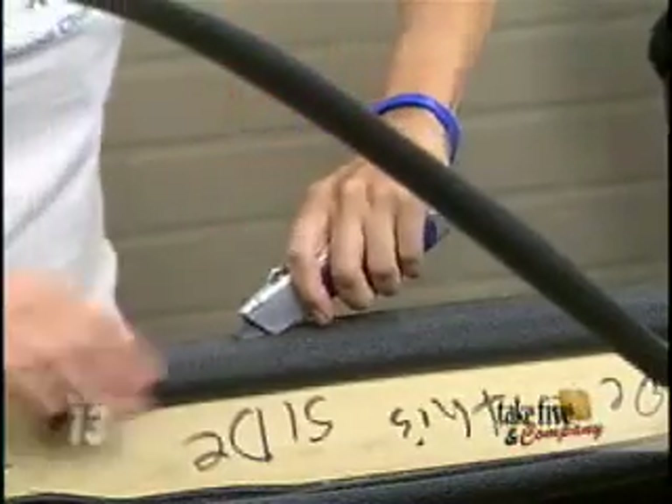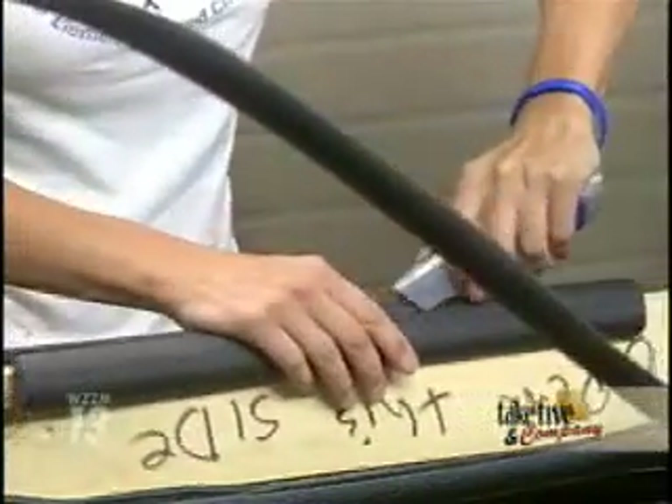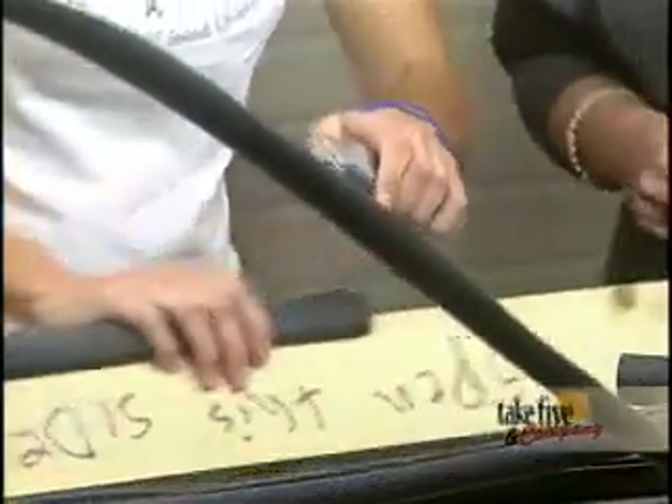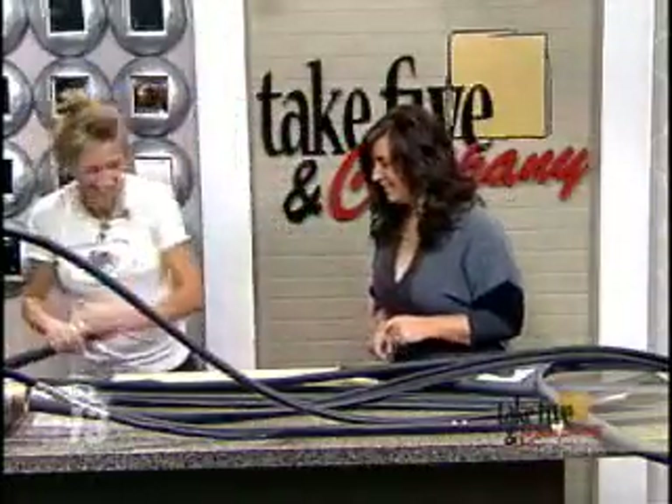Because you definitely — this is a very, very sharp object and you don't want any child cutting themselves. Actually, in my case it's more the husband part. I'm not even allowed that one.